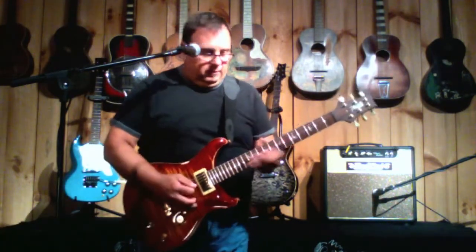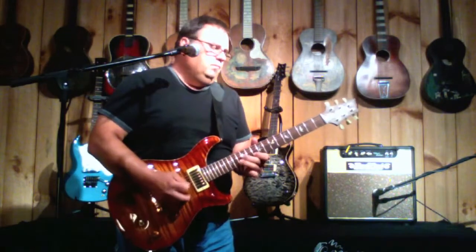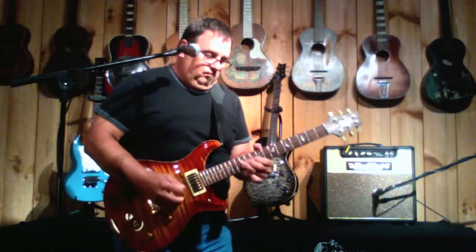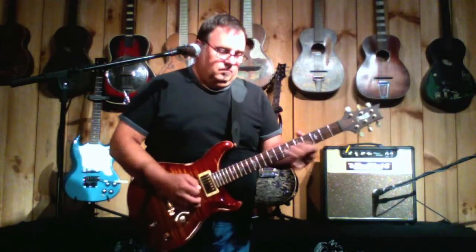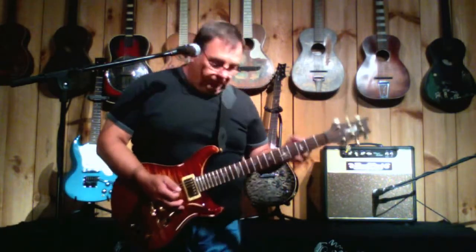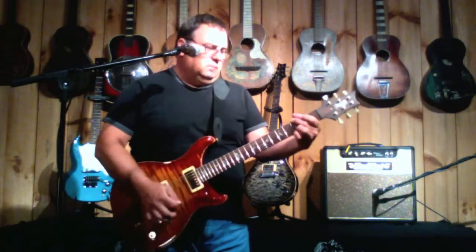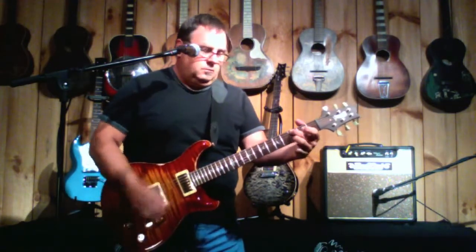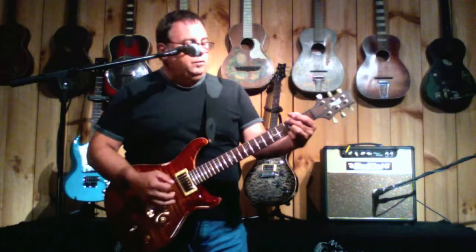That's the bridge pickup. Let's go to the neck. Now the middle position, which is both pickups on. Using the overdrive pedal, the full tone OCD. Going to turn that off, get a little clean sound. Nice and clear on all the chords — you hear all the notes.